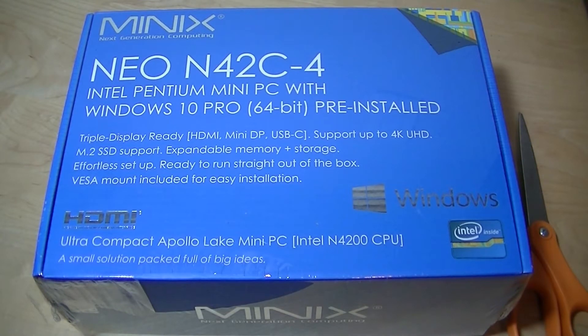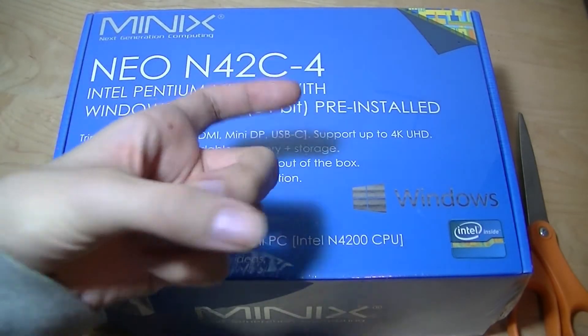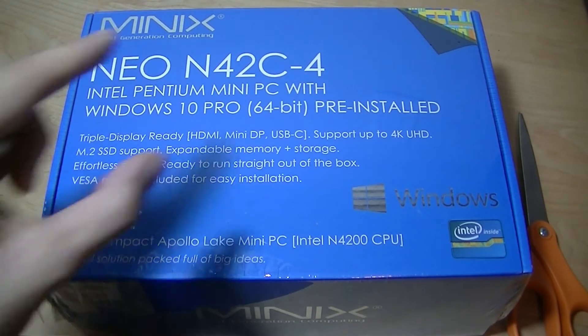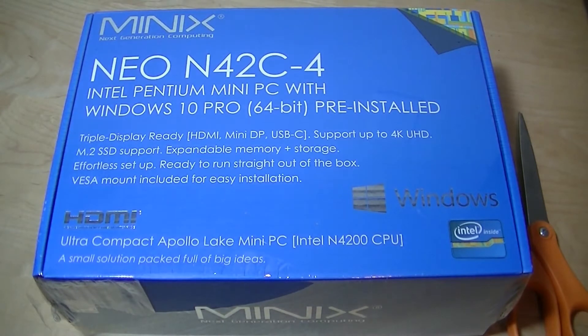Hey, Alk here at OSReviews. You're watching our video review of the Minix Neo N42C. This is a mini PC or an ultralight desktop that is about the size of an Android TV box like the Xiaomi Mi box or something like the Apple TV, making it really convenient if you're tight on space and you're trying to upgrade from a really old secondary laptop or desktop in your house.